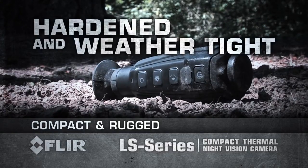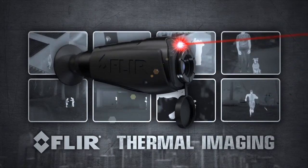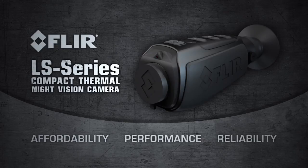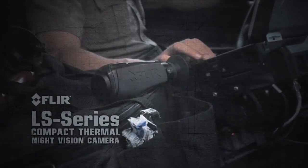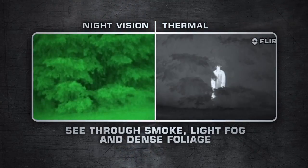LS is hardened and weather-tight, so you can focus on your target and not worry about your equipment. The FLIR LS Series is a hardened combination of thermal imaging affordability, performance and reliability that fits comfortably in the palm of your hand. There's nothing else like it available for law enforcement — night vision just can't compete with thermal imaging's versatility.